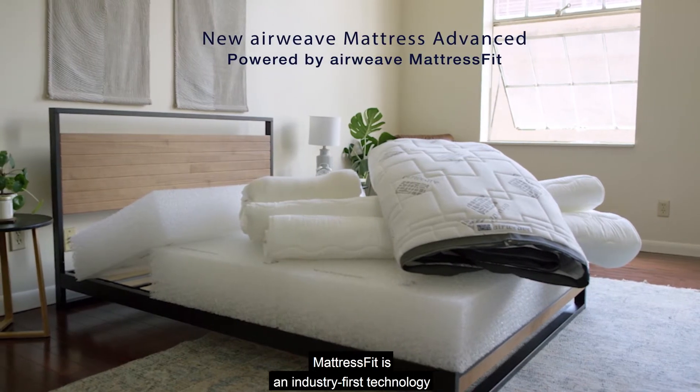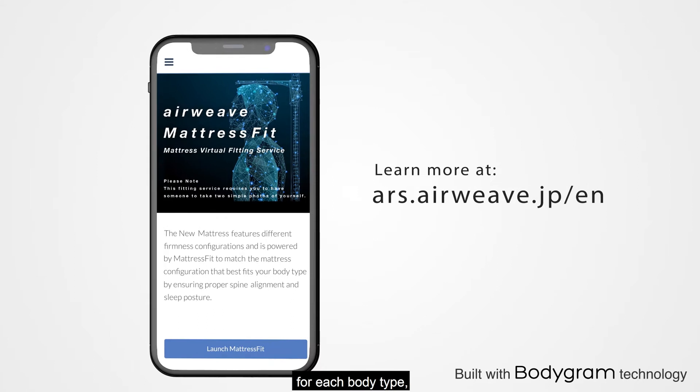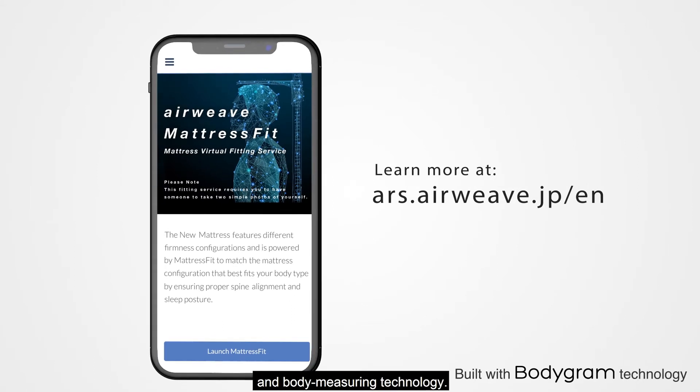Mattress Fit is an industry-first technology designed to suggest a suitable mattress configuration for each body type using accumulated data, proprietary algorithms, and body measuring technology.